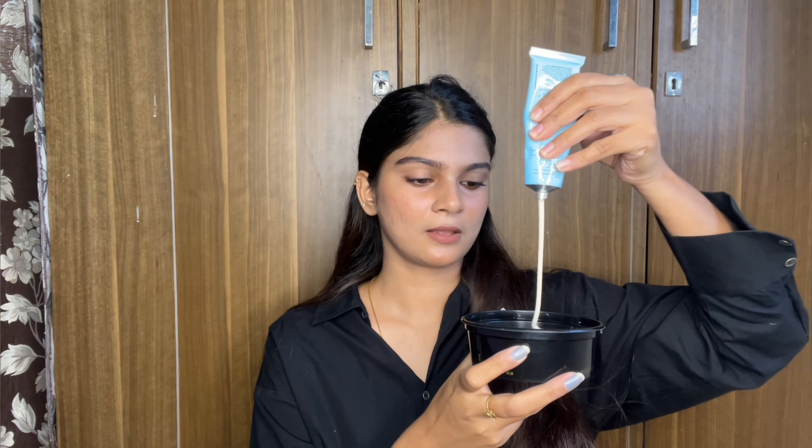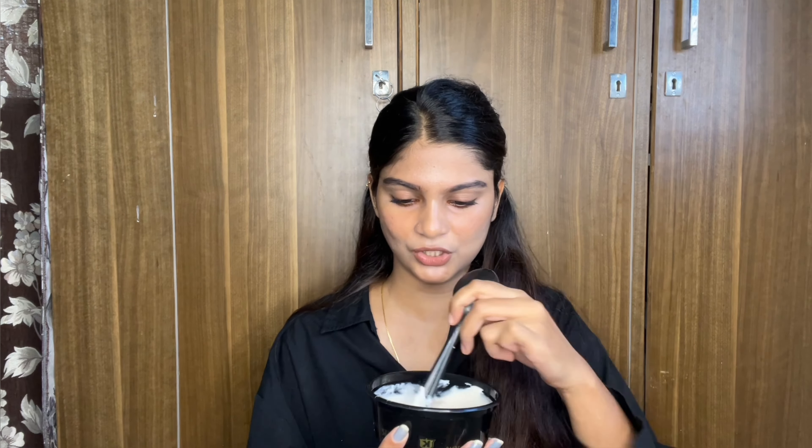We will add the colorant. If you need to get the colorant out, you can crush or push the tube. Now I will mix in the colorant and then the shine tonic as well. I'll mix it all together really well. I ordered it from Nykaa and the price is around $2.25.